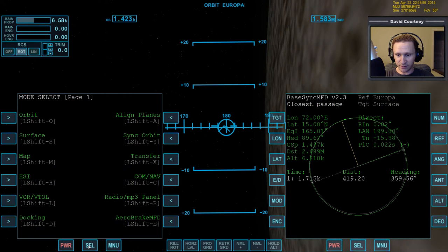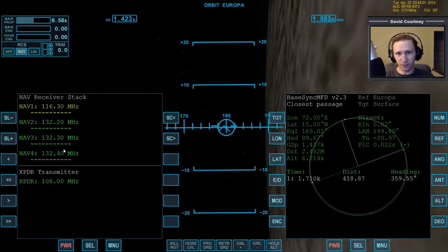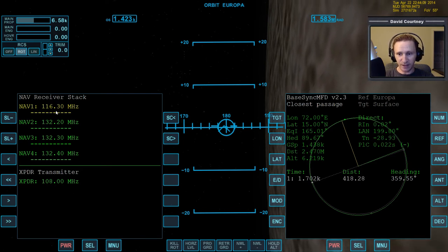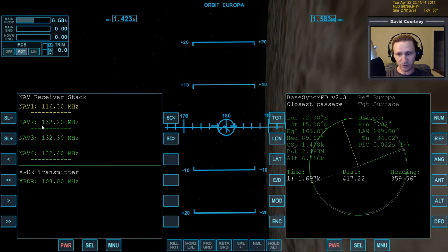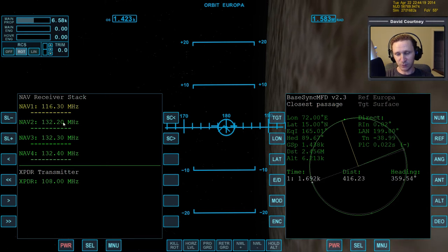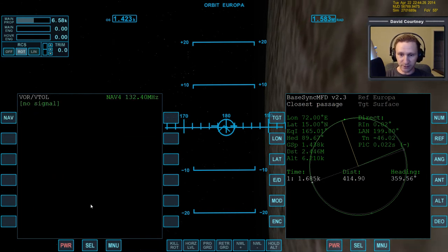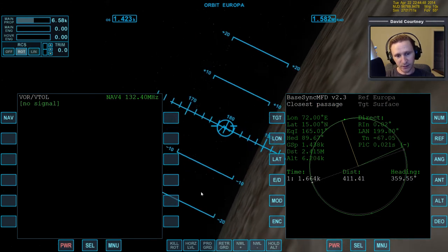This scenario has the ComNav stuff set up to the same frequencies used at Brighton Beach, because all these bases on these different moons are copies of Brighton Beach. So Nav 1 is already tuned to the radio beacon, Nav 2 is on landing pad 1, Nav 3 is on landing pad 2, and so on. I should probably change it so Nav 1 is landing pad 1, Nav 2 is landing pad 2, Nav 3 is landing pad 3, and Nav 4 is the radio beacon - that would make more sense.